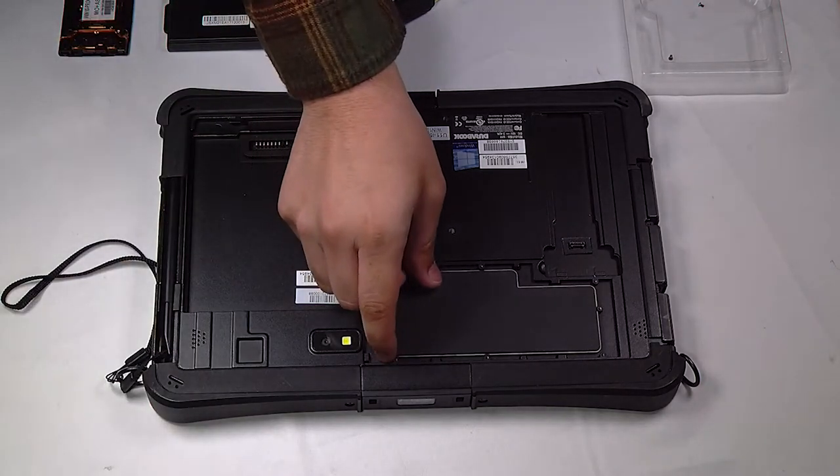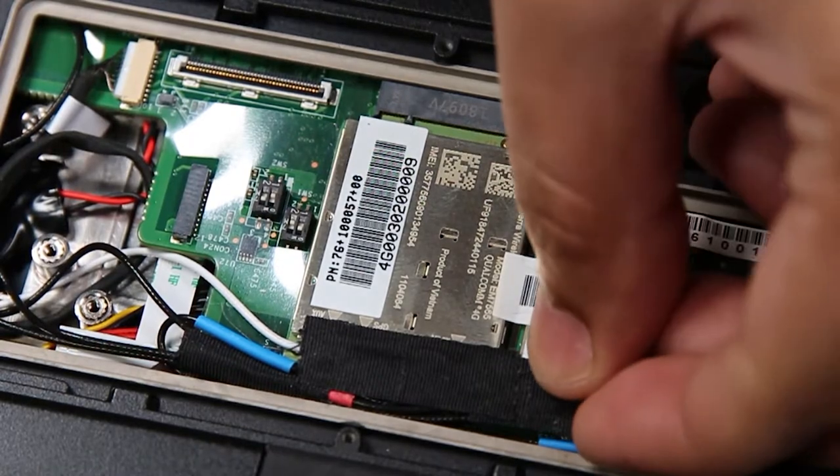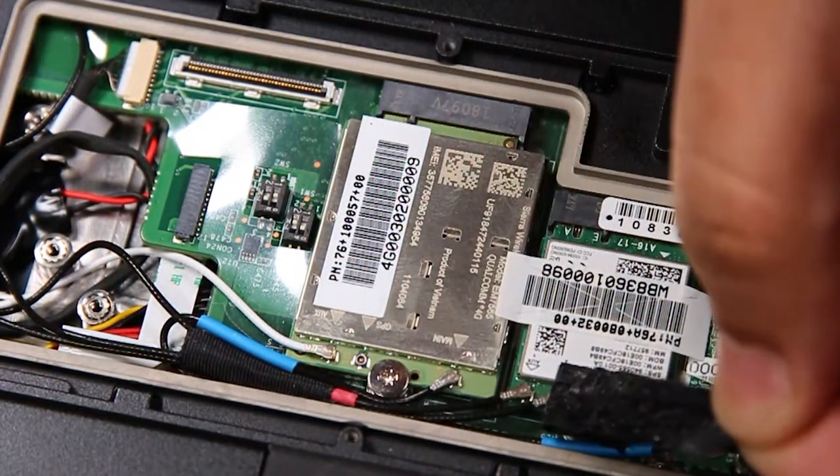There'll be a protective covering over the card that you also want to remove, and now you have access to your card. To make it easier, I'll get this tape out of the way.